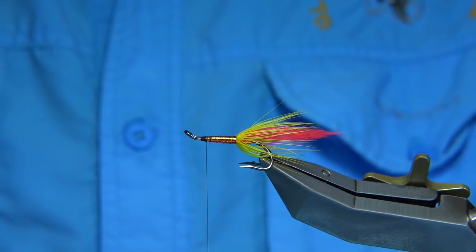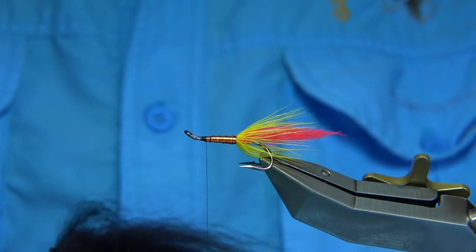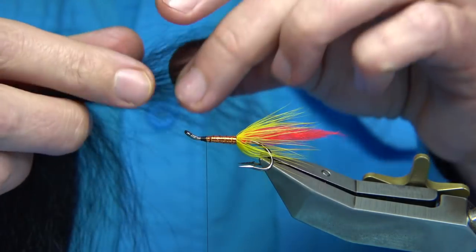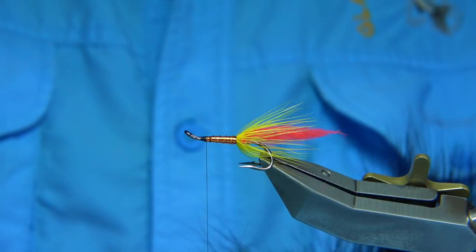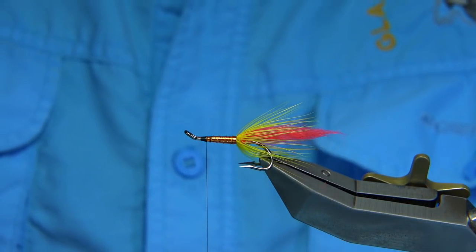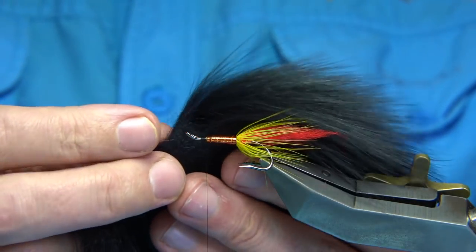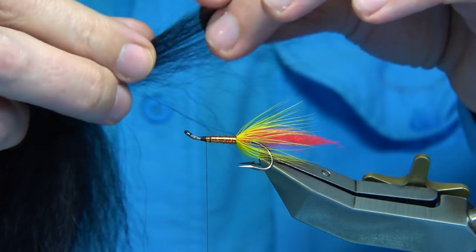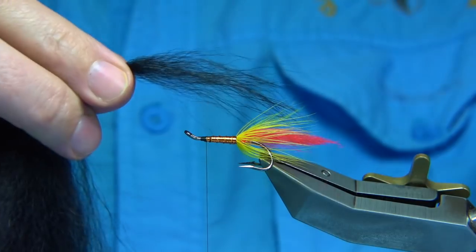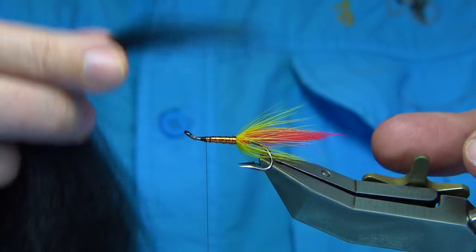Now the wing of the fly can be practically any length as long as it's black. The version I've been tying uses black bear hair. You could use arctic fox tail, or a temple dog which is very soft, quite popular, very mobile, and has a nice taper. But this black bear has been very popular with the guys I've tied this for. The wing length can be long or short — this is a big fly so it's quite a long wing. I'm going to trim this away to make sure the ends are clean.